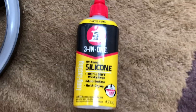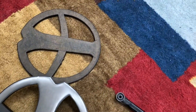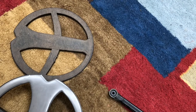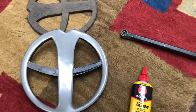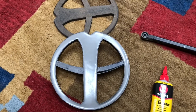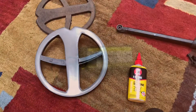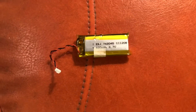You put a bead of silicone around the inner edge of it and let it dry for about 24 hours, so it's pretty easy actually. Only $20.99 for the battery - I got it on eBay. Here's the old battery that lasted seven years.